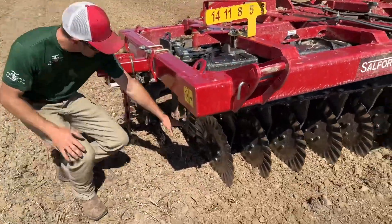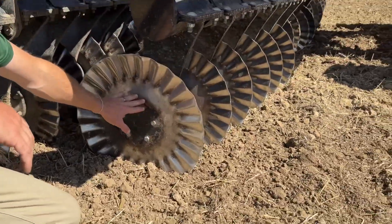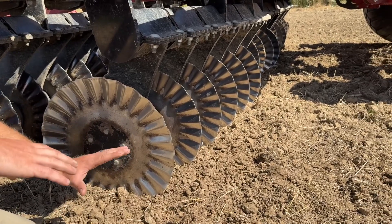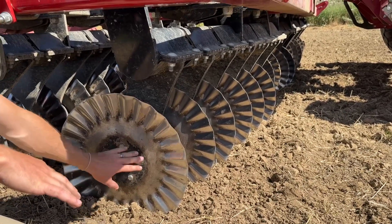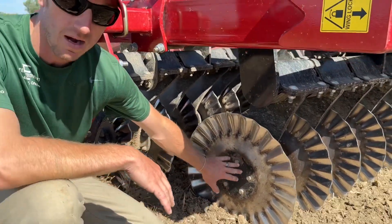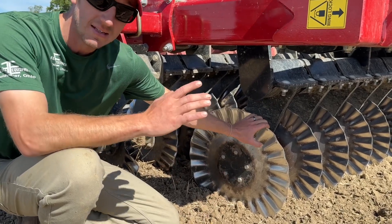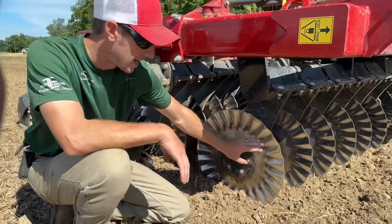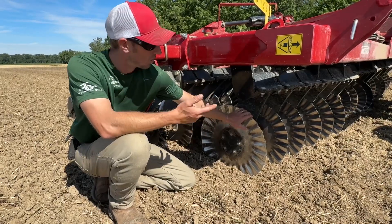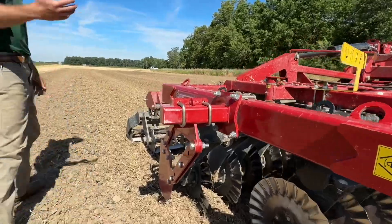When we talk about this blade and bearing system, I have a lot of guys that ask about wear parts. I have yet to date sold any blades or replacement parts for these VRTs. These are greaseless bearings and hubs — have not had any issues with them. To date, I have not replaced any blades yet. We're getting really long life out of this blade, so really happy about the longevity and heavy duty build.